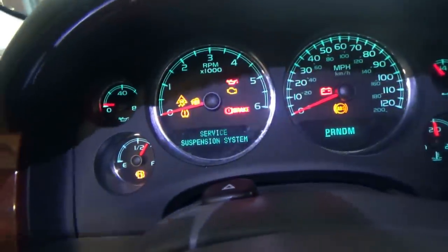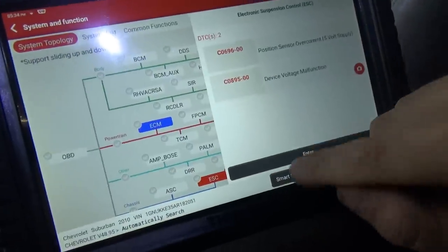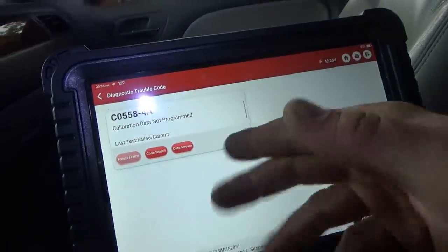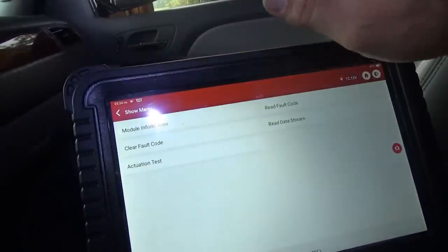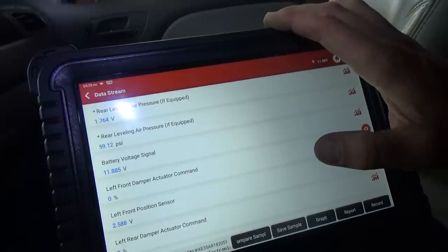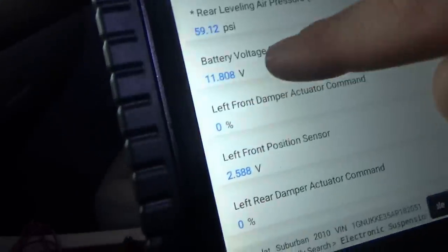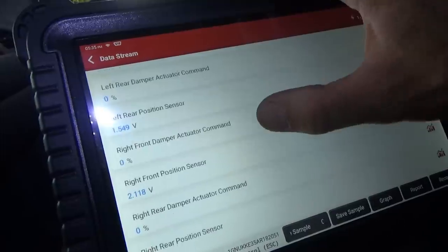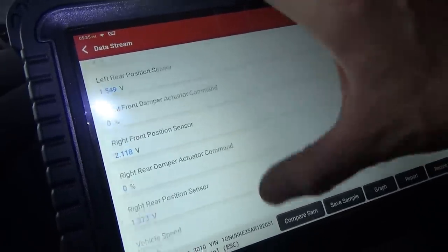I'll just let it hang out and look at the live data. Key on says service suspension system. Let's see what codes are set in the suspension system — calibration data not programmed. That's to be expected. Let's read the data stream: 11.8 volts, so that is correct now. Left front 2.5, left rear 1.5, right front 2.1, right rear 1.3. So that's the feeling of who made the right call on this $800 module.